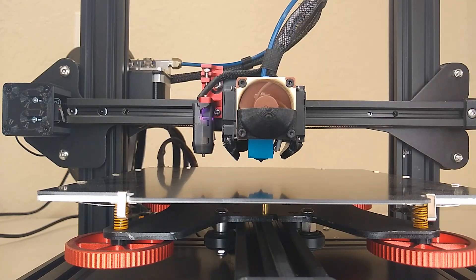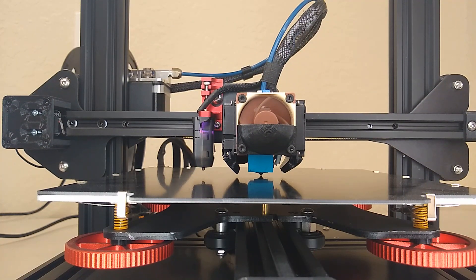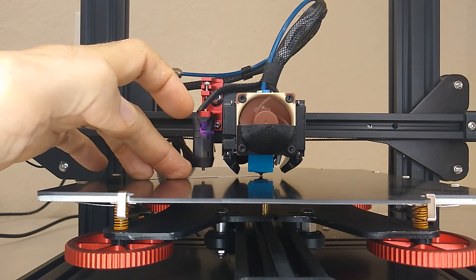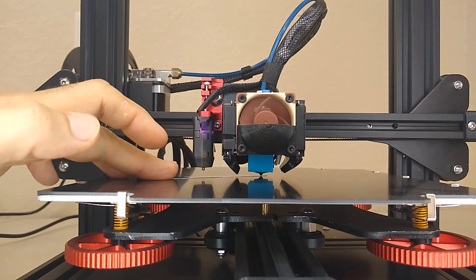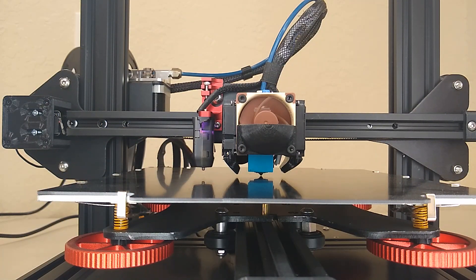Now that we've completed our first home after making our adjustment, let's verify our gap by setting Z to 0. With our nozzle down at the 0 position, let's verify our gap using our feeler gauge. So we're good to go. Next thing would be to initiate our first test print and then make any final adjustments from there. I'm going to go ahead and print a single square and we'll check it.